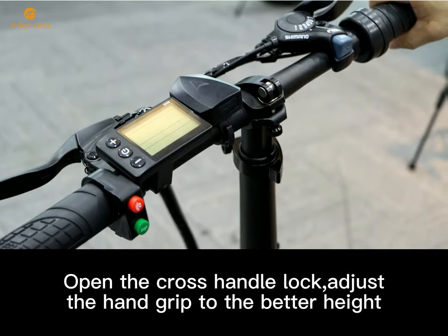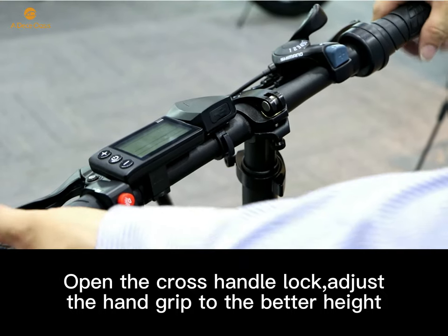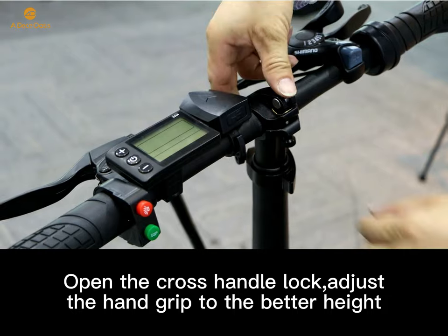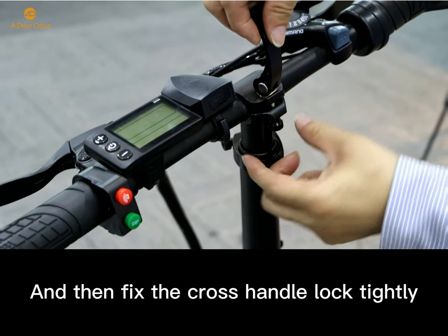Open the cross handle lock and adjust the handgrip to the desired height. Then fix the cross handle lock tightly.